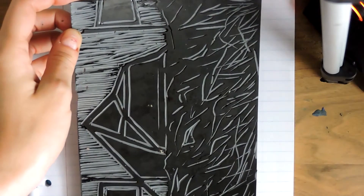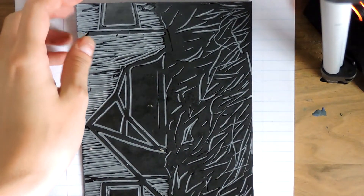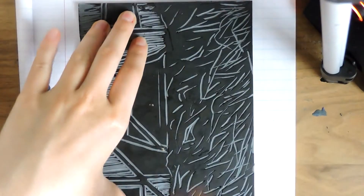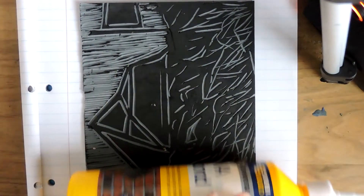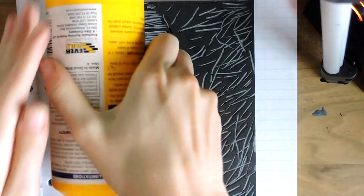I normally use this paper for my to-do list, but today it's going to be for printing. As always, when I do a proper print I will wet the paper, but because this is only a test print it's just to show me what marks will actually turn up and which ones I need to remove.